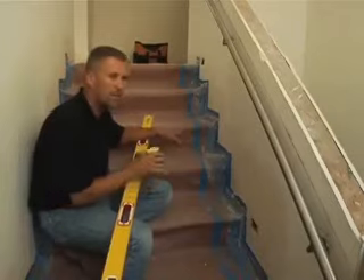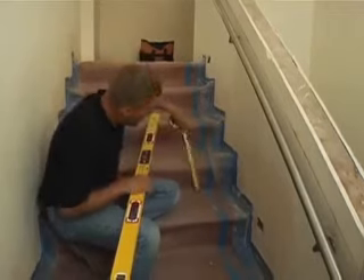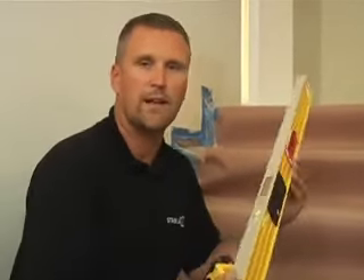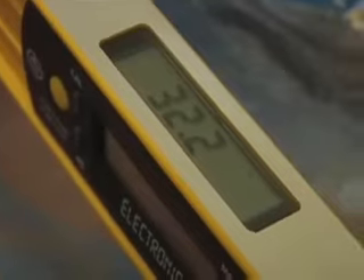Here we are on an existing set of stairs, and I'm going to show you how to use a Tech Level on a stair application. This particular set of stairs has a 13-inch tread and a 7 and 3-quarter inch rise. If somebody asked me to cut a set of railings for a 13-inch tread and an 8-inch rise, I wouldn't be able to do it directly — we have to convert it into a degree we can cut with a miter box. That's where the Tech Level really comes in handy. I prefer the 59-inch because it reaches all five steps. You take the Tech Level, run it across the nosing, hold it down nice and tight, turn it on, and in degrees it tells me 32.2 degrees. Now I have a real measurement to go to the miter box and cut my railing.